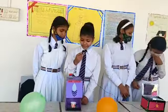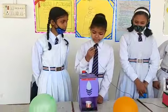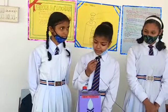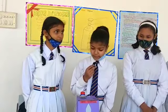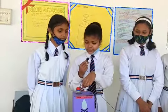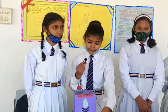This is a water dispenser, also known as a water cooler. This machine is used for drinking water and can be used without electricity. When we open the lid of the bottle, air enters into the bottle and water comes out from the pipe.